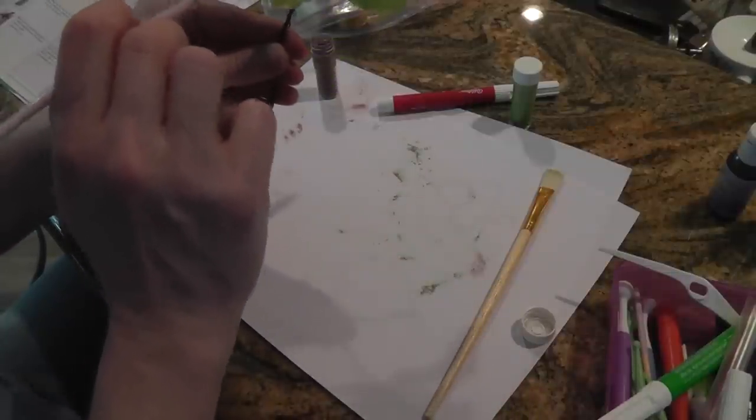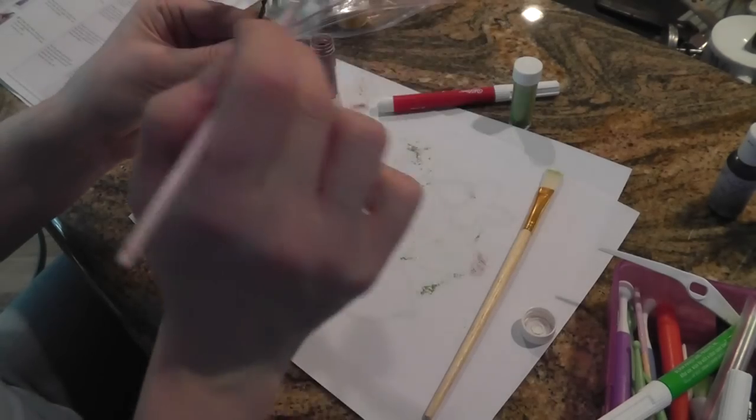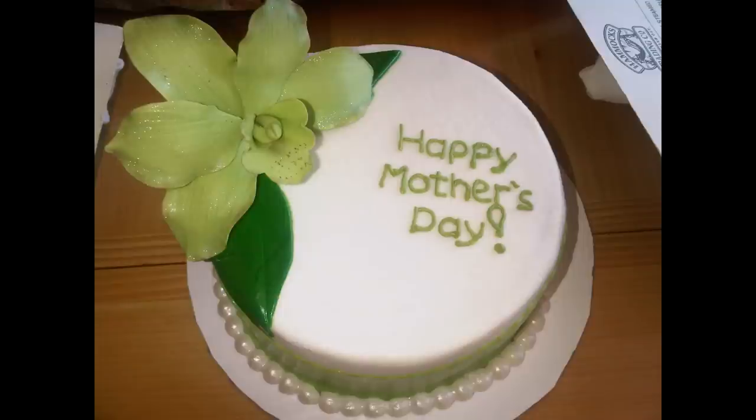I'm going to go ahead and just let her dry for a little bit more. I really don't want to handle it too much because I think one of the leaves is about to come off. So I'm just going to lay this on a cake. You can actually make like a real orchid plant, but I'm just going to lay this on a little Mother's Day cake. Thanks for watching. Thank you so much for watching.